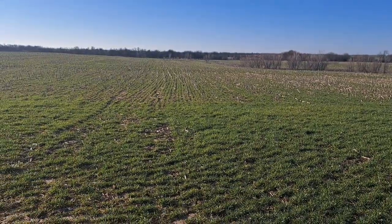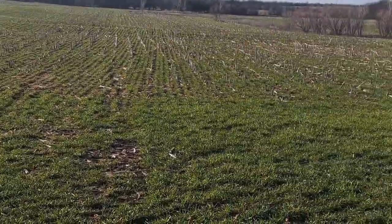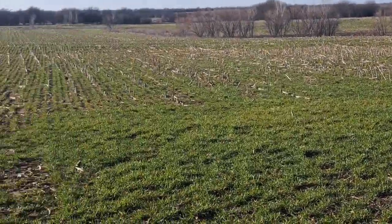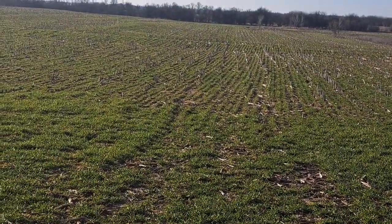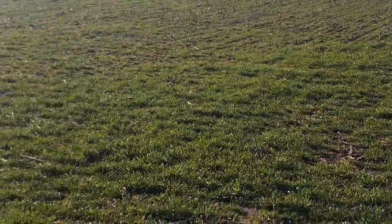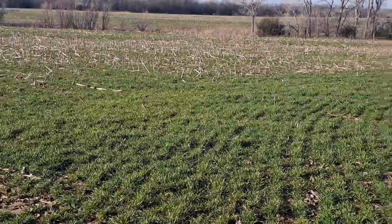That'll give us enough to get, with the two loads, a little shot over most of it. Wheat doesn't look terrible. We're plenty early on the fertilizer, I think, but the way our windows have been, we're kind of a little bit nervous about getting some on.